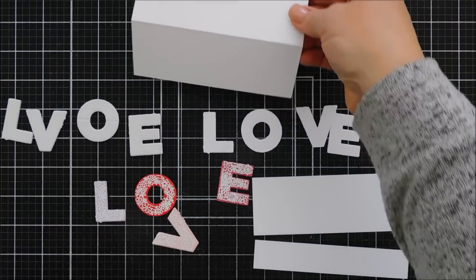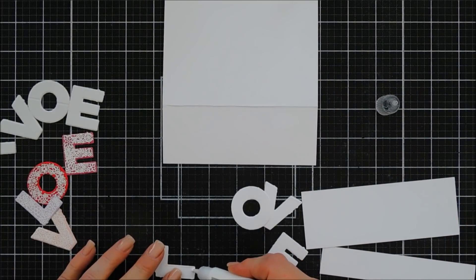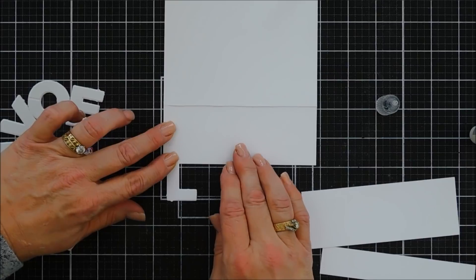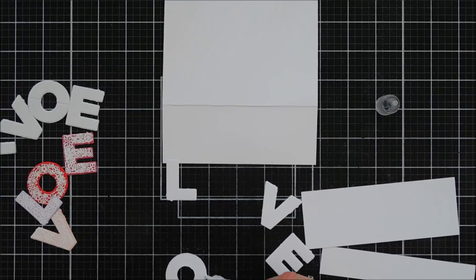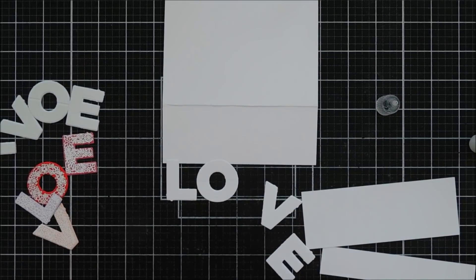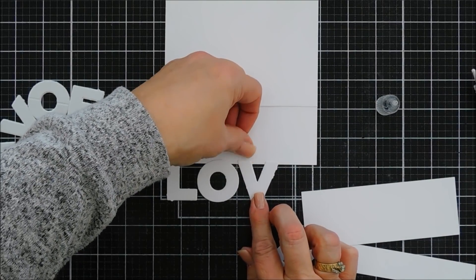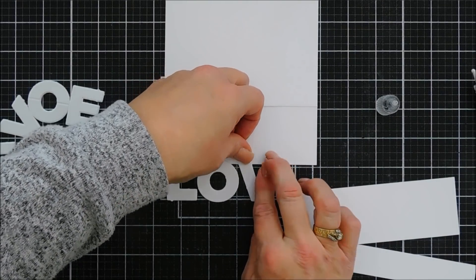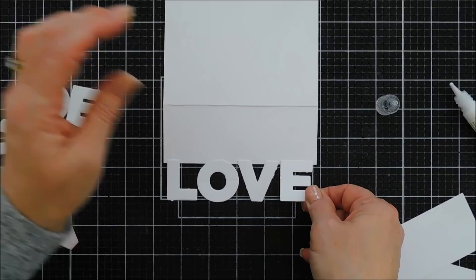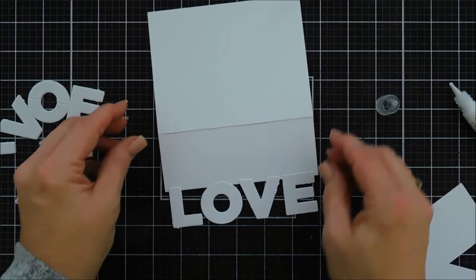There's a method to my madness — bear with me! I'm taking the white die-cut LOVE and adding just a thin bead of glue at the very top of the L, attaching it to the very cut line of my card base at the two-inch mark. I've already evenly spaced them so I know they'll fit. I'm adding L, O, V, and E — they're hanging over the card base by just about a quarter of an inch.